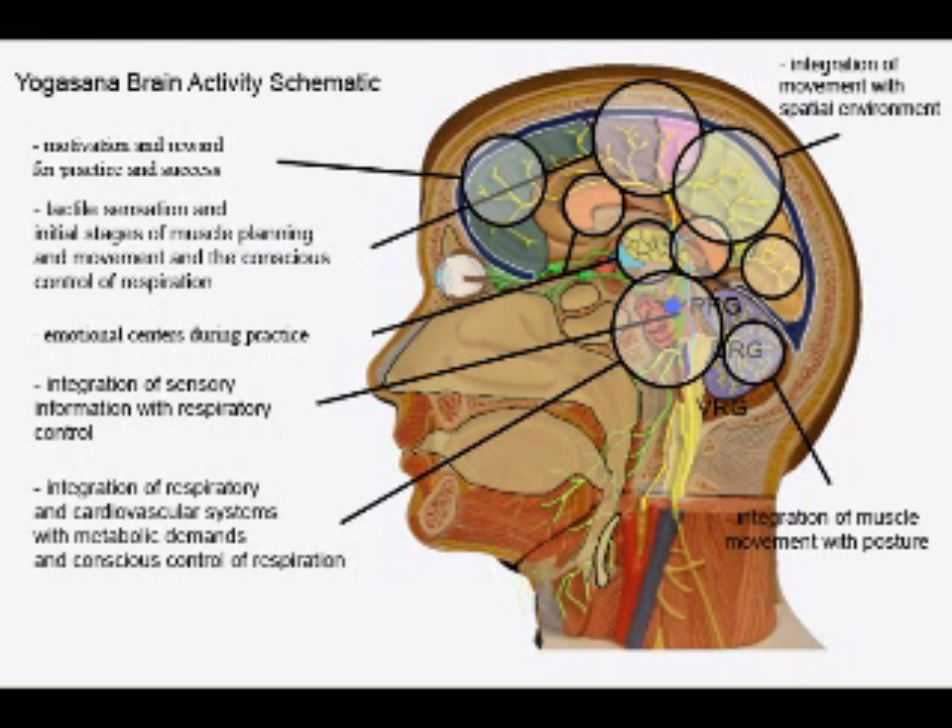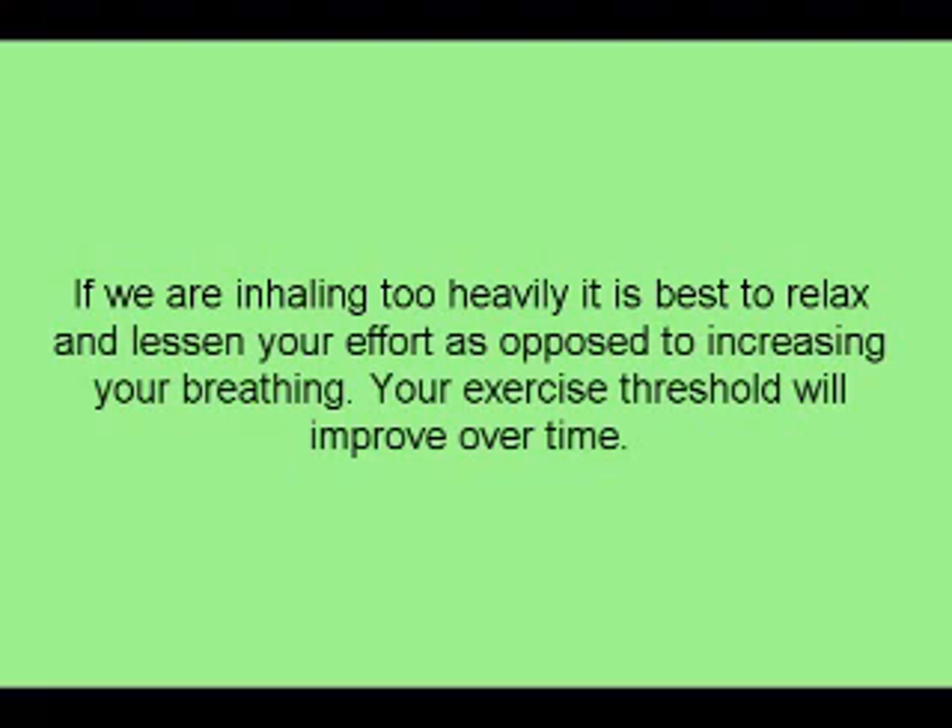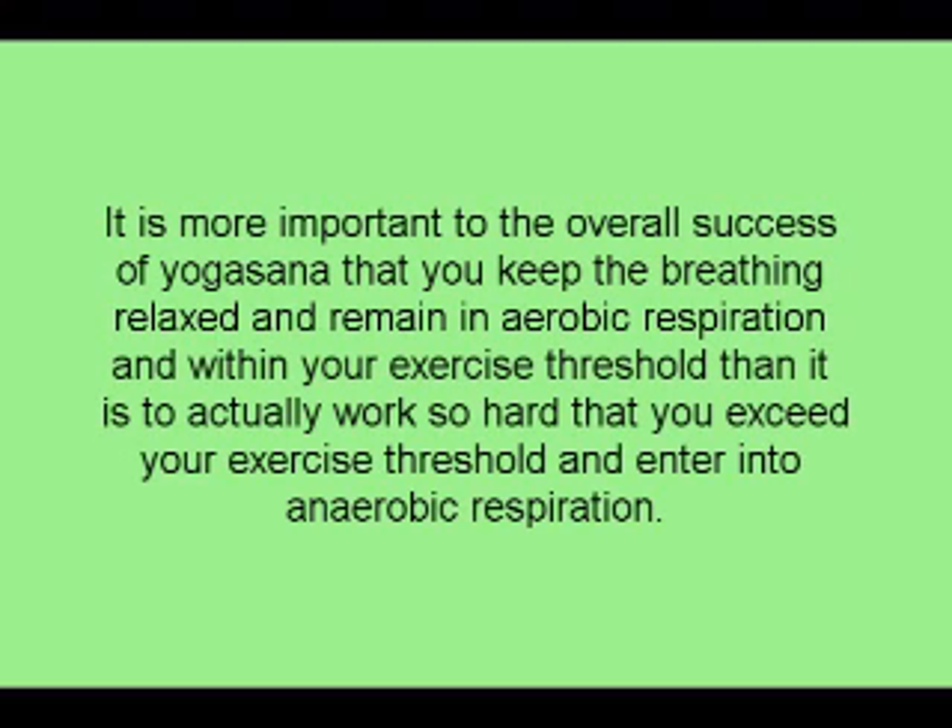One of the most important aspects of Ujjayi breathing is that it is relaxed. If it is not relaxed, we may be exceeding our exercise threshold and entering into anaerobic respiration, especially in the skeletal muscles. If we are inhaling too heavily, it is best to relax and lessen your effort as opposed to increasing your breathing. Your exercise threshold will improve over time. It is more important to keep the breathing relaxed and remain within aerobic respiration and your exercise threshold than to work so hard that you exceed it and enter into anaerobic respiration.